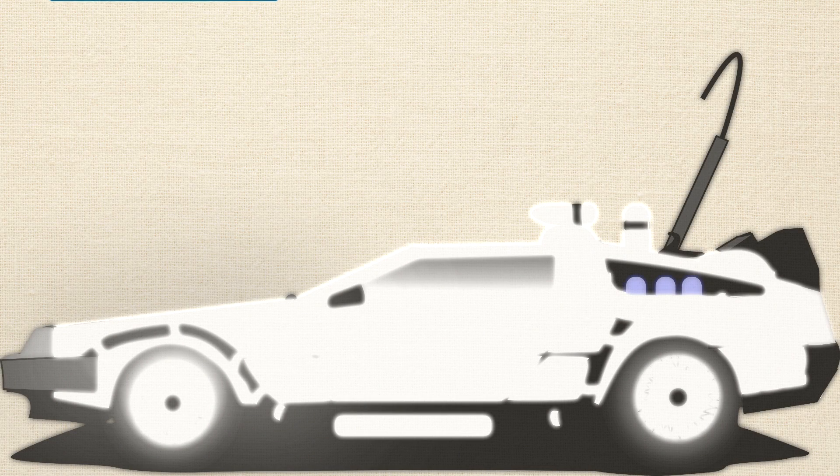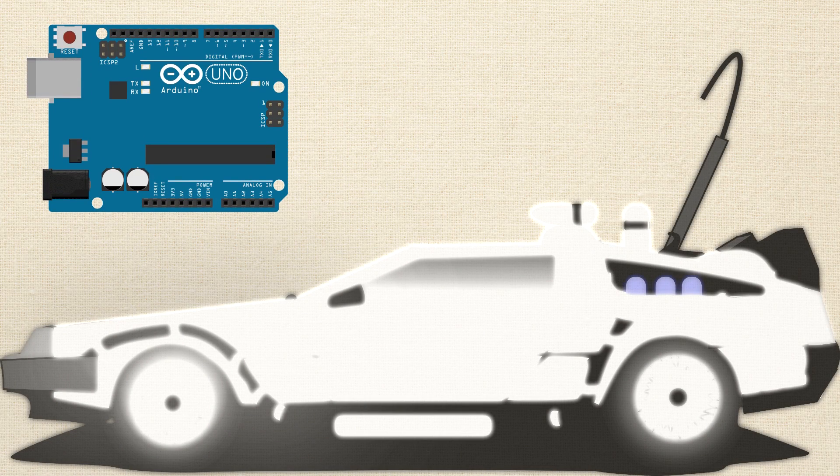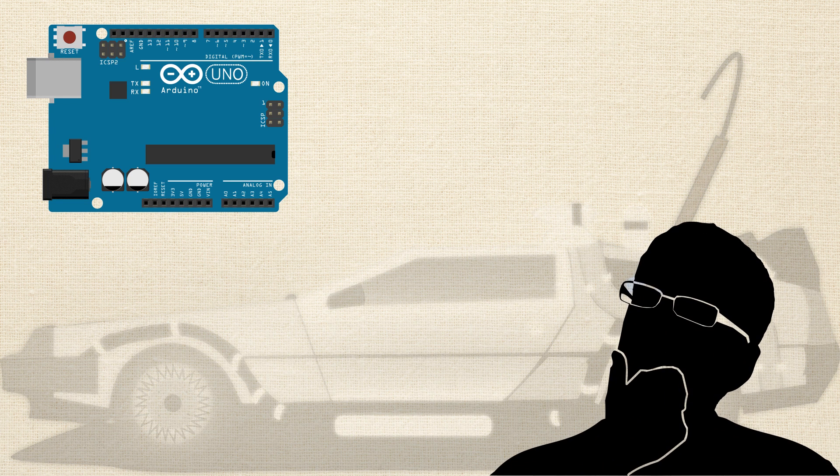Are you in the process of building a time machine, and you think Arduino might be the best way to prototype it? But there's a problem standing between you and your time-traveling destiny: you don't know how to use Arduino enough to make it do what you want.